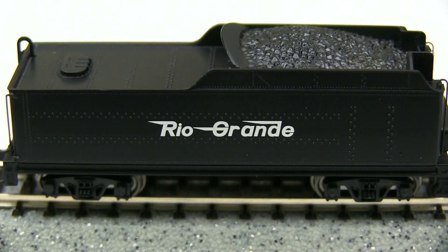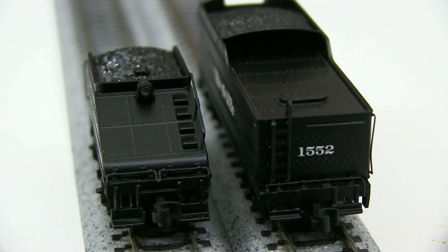Both of these models are painted black, and the longer tender has writing on the side for Rio Grande. The lettering that's there is very simple, but it's nicely done. The tenders have good detail.